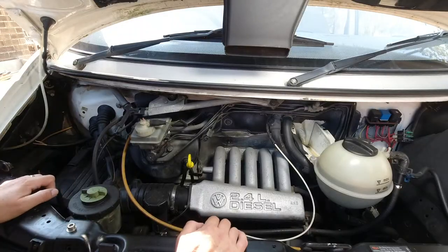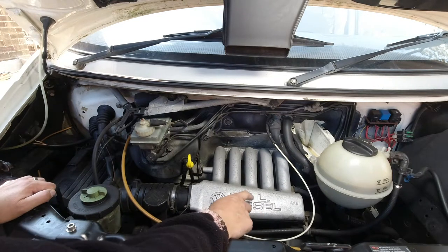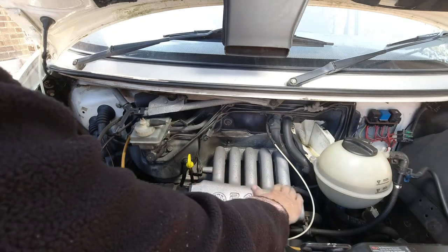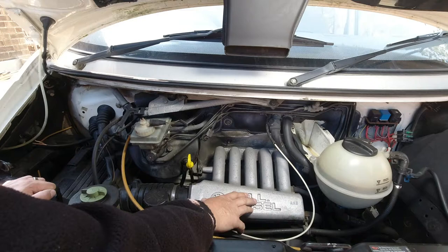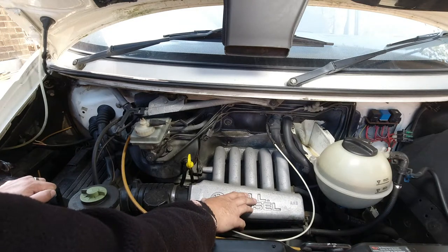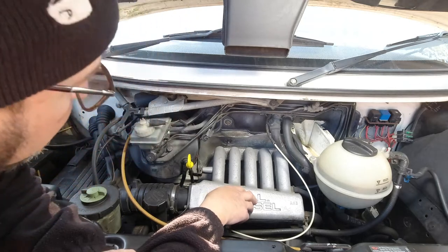Betsy is a 1996 2.4 litre diesel - it's the AAB engine, so this is a straight-five non-turbocharged diesel. It's about 70-odd horsepower, not very powerful but very torquey and very reliable as a rule. And it has a hydraulic clutch.